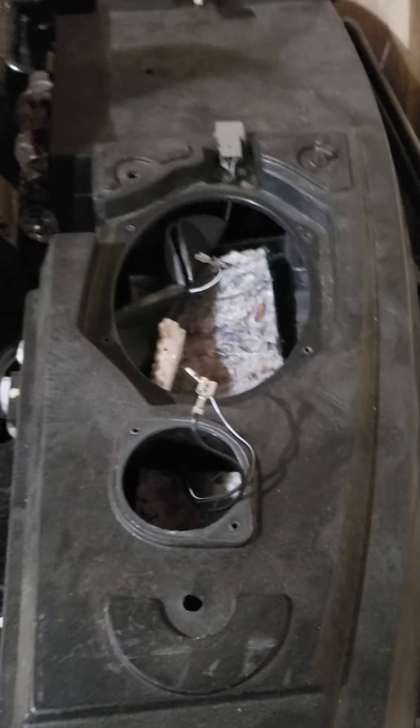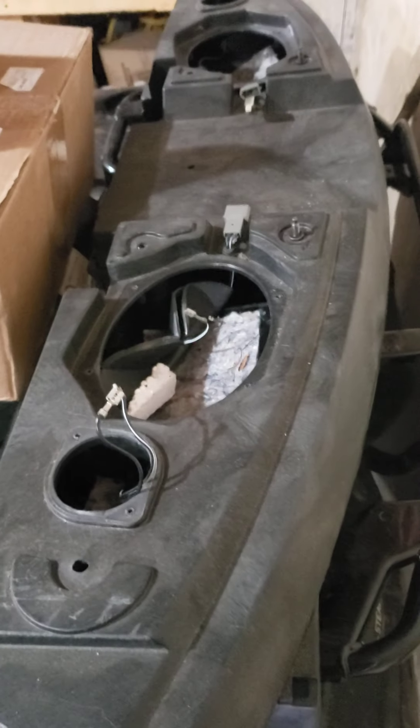On the backside of this right under here is where the factory amps were. I'm probably going to mount the aftermarket amp that I got on the underside of this.